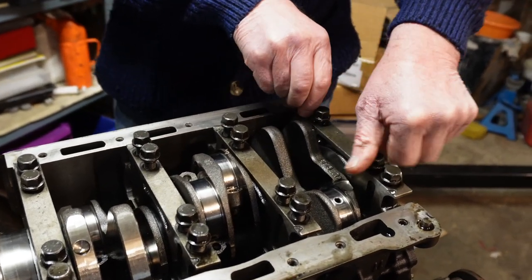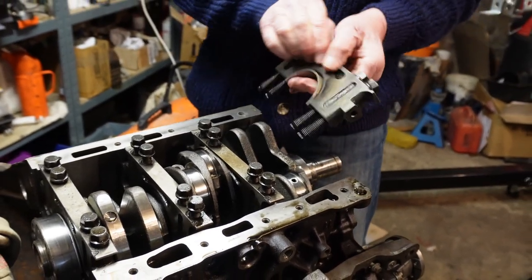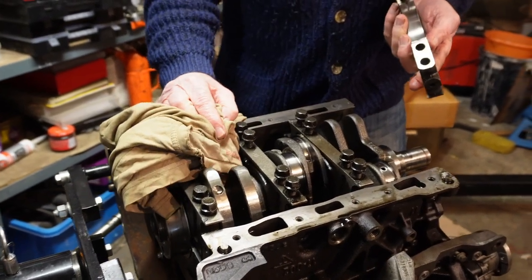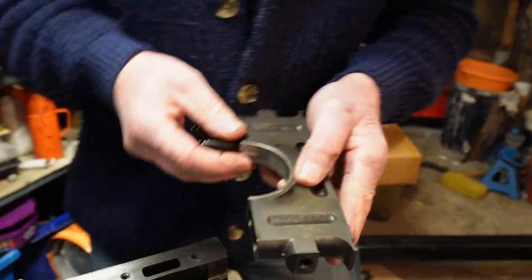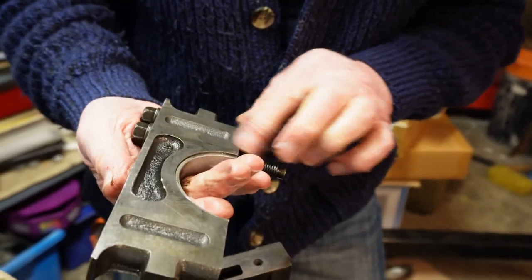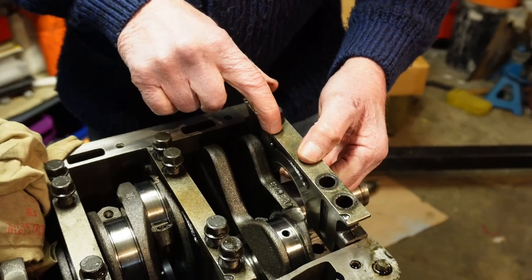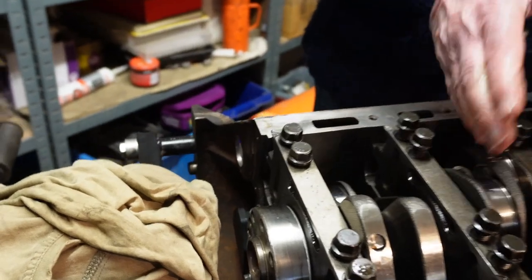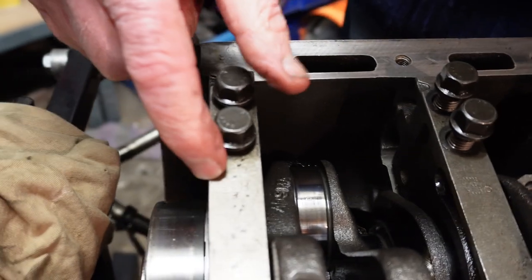I'll take the mains off now. It's had wear — not catastrophic again, but it has had wear and there's a burn there. These are numbered by the way — you've got one, two, three and four. So they're numbered so you can't go far wrong. That's at the front of the engine: number one, number two, number three, number four — they're stamped on there.